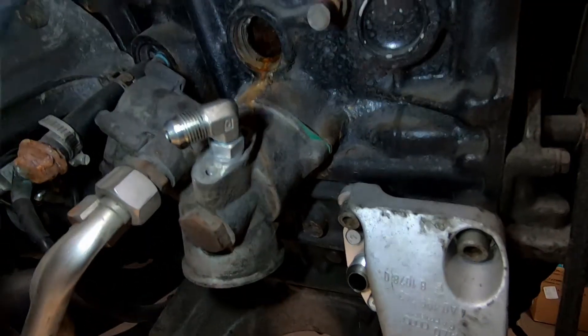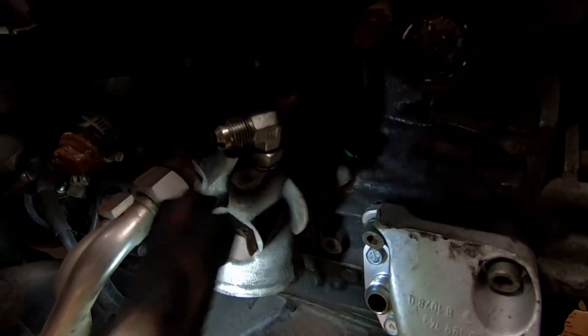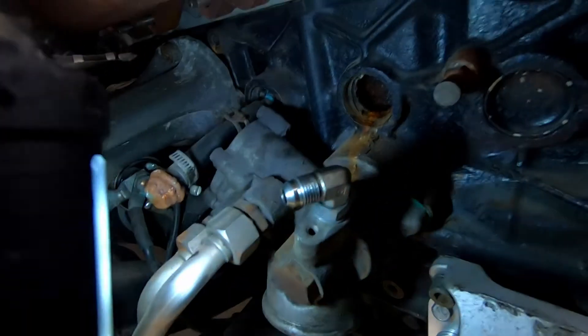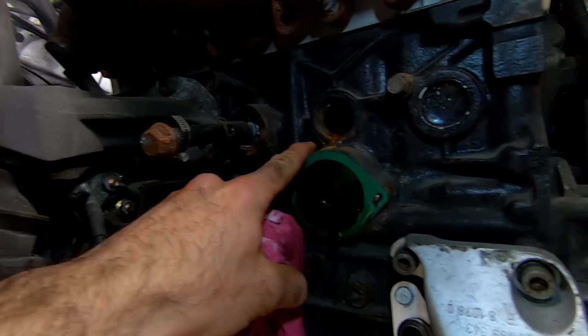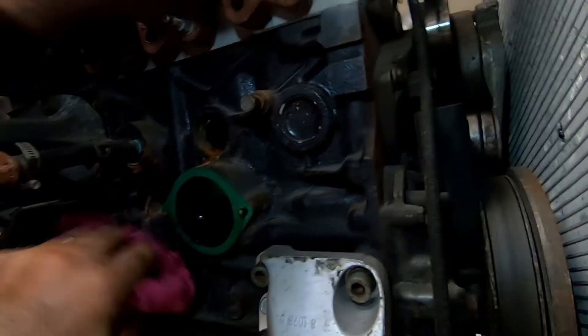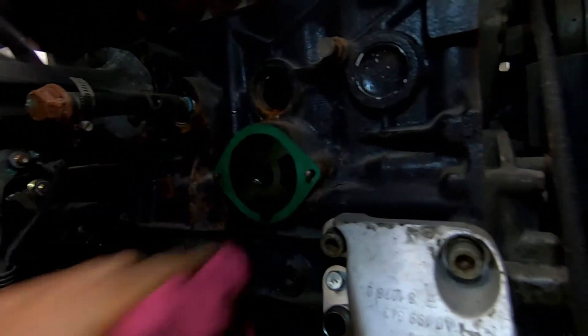I've got everything disconnected — filters out, oil feed lines for the turbos out, power and grounding straps out. I'm just going to do this bolt here and then the entire assembly along with the oil cooler will just pop right out, so we've got a lot more space to work with the two plugs that I need to replace.